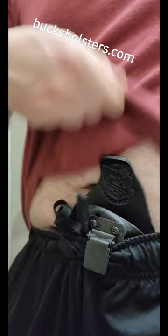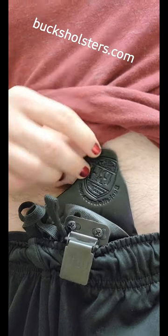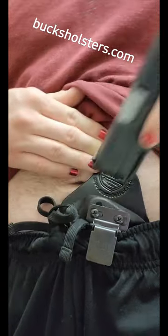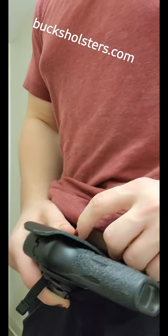This right here is a holster by Bucks Holsters. It's a hybrid appendix inside the waistband. It has kydex in the front for good retention and securing the firearm, and then it also has a leather backing for comfort.